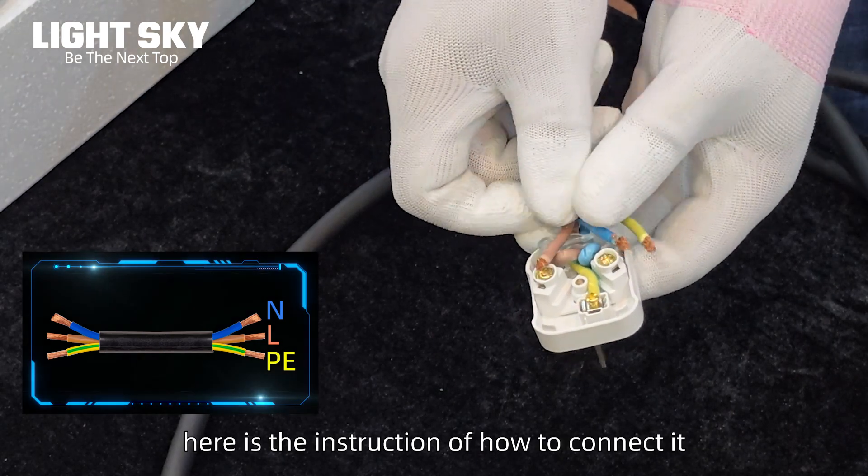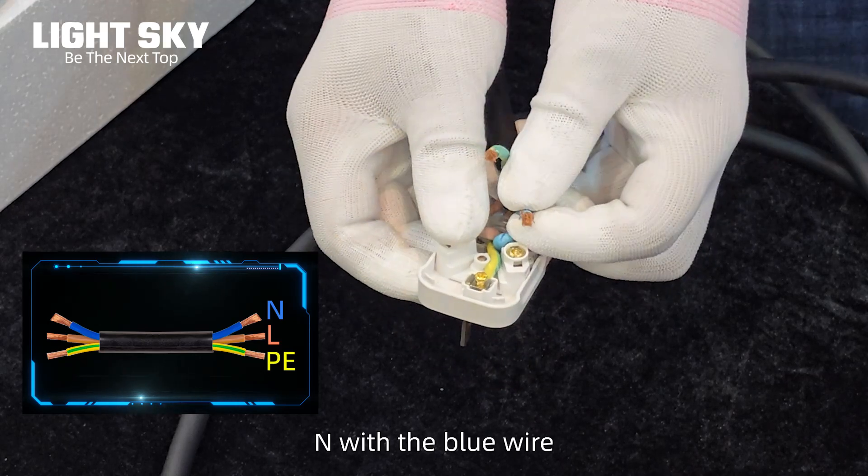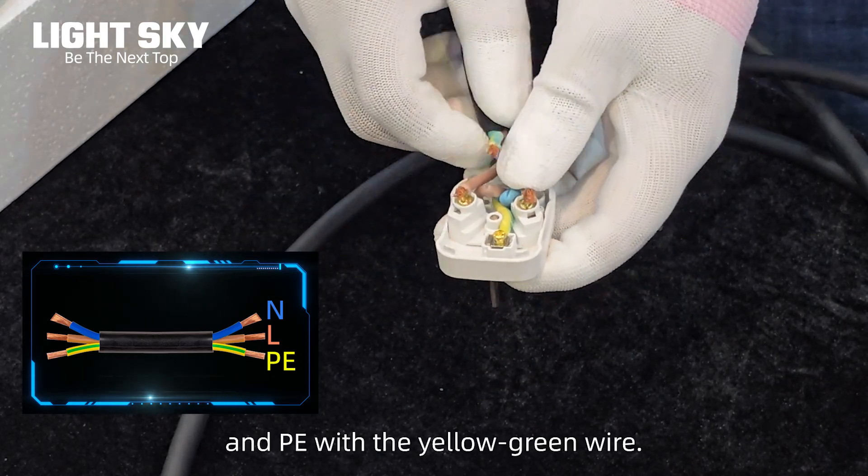Here is the instruction of how to connect it: L connects with the brown wire, N with the blue wire, and PE with the yellow-green wire.